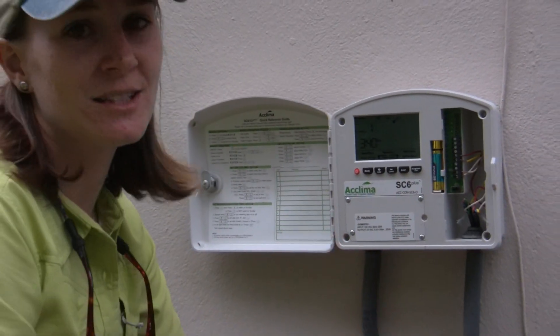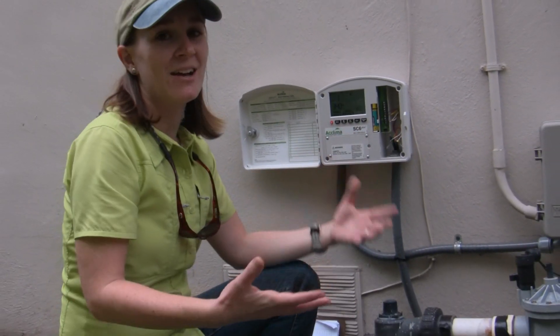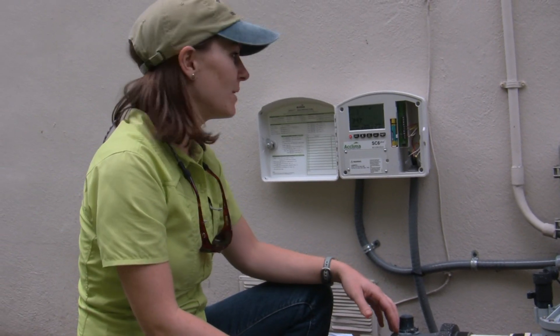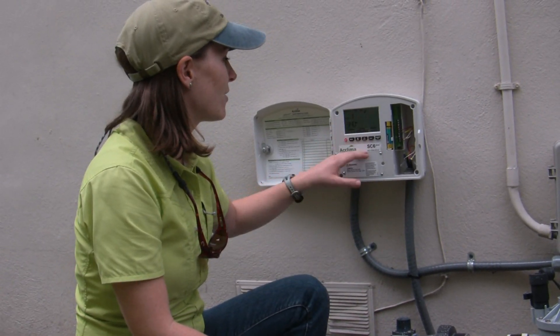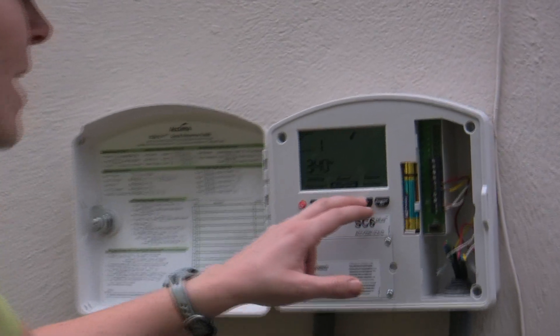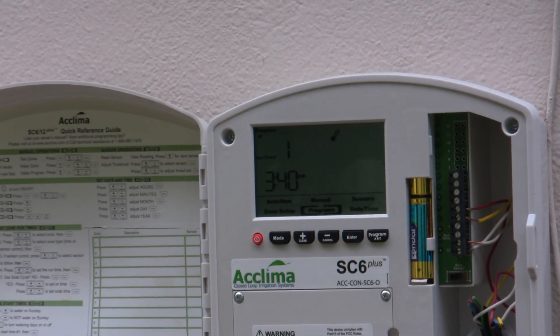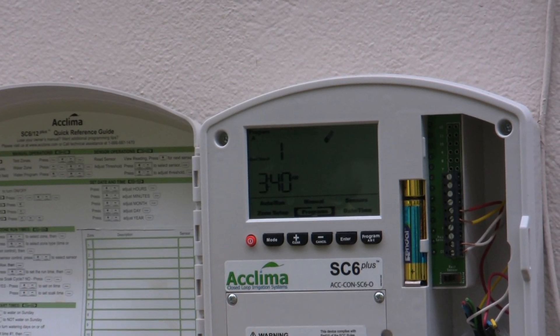The next step is setting our days of the week and then our start time. Here in Miami-Dade County, we have watering restrictions two days a week, so this one is Wednesdays and Saturdays, with a start time of 3:40 in the morning. We do not want to give it multiple start times because they might interfere with each other. With the soak cycle, it's going to turn on and off on its own, so we don't need more than one start time.